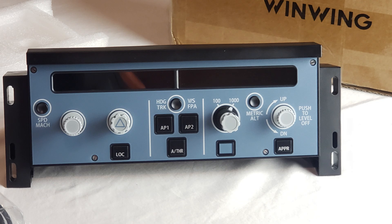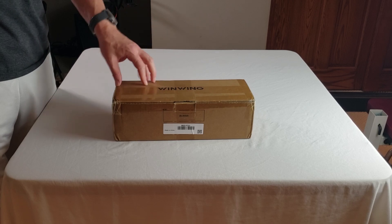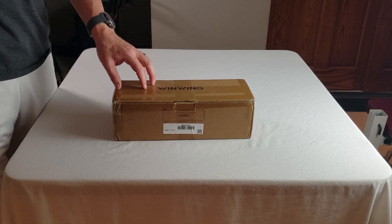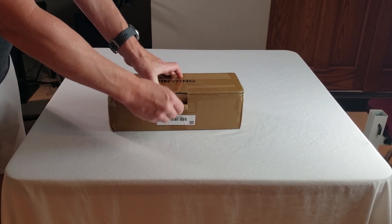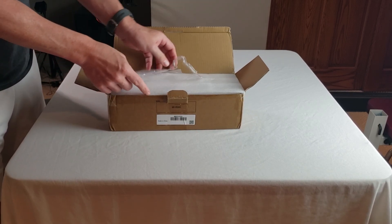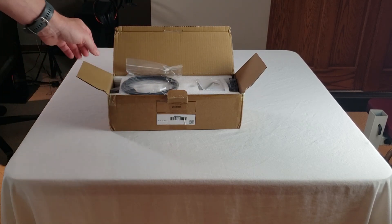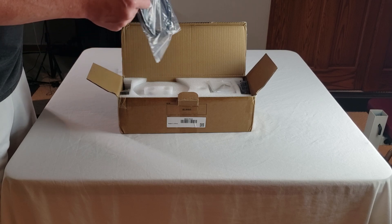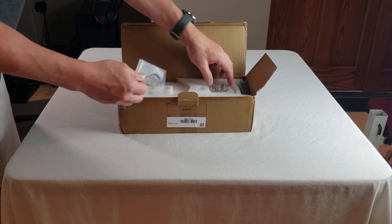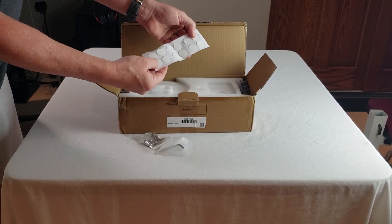Let's get into the unboxing of the FCU unit by WinWing. It arrived earlier this week — we're all super excited about it. It comes fairly well boxed with a lot of padding, which is a good thing. It comes with a USB standard A-to-USB-C cable, a little Allen wrench, some bolts, and little rubber feet to hold it on your desk.